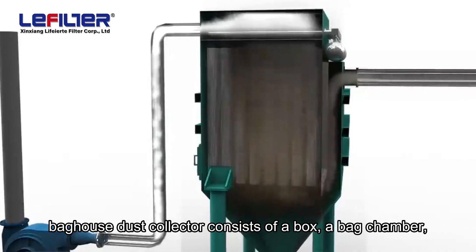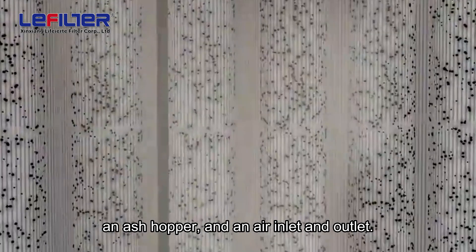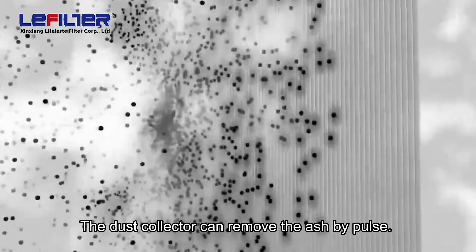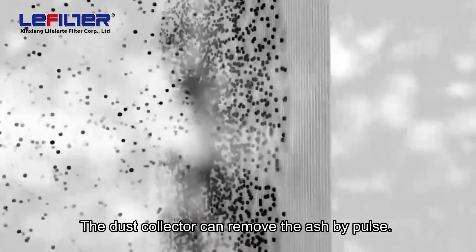The baghouse dust collector consists of a box, a bag chamber, an ash hopper, and an air inlet and outlet. The dust collector can remove the ash by pulse.